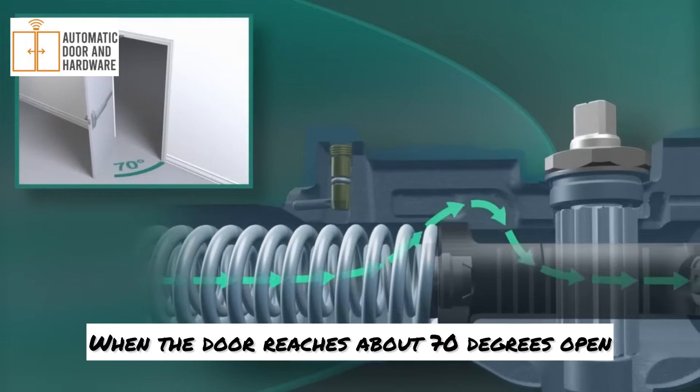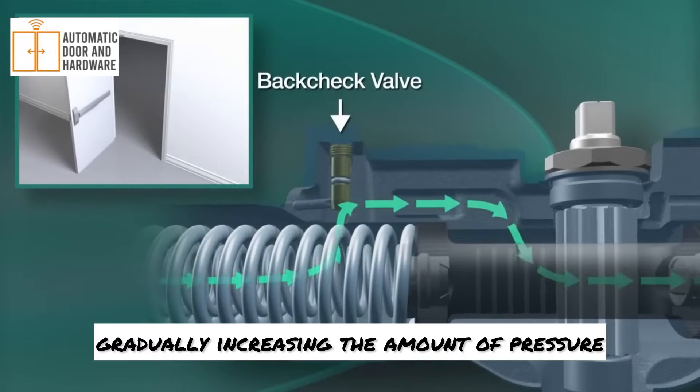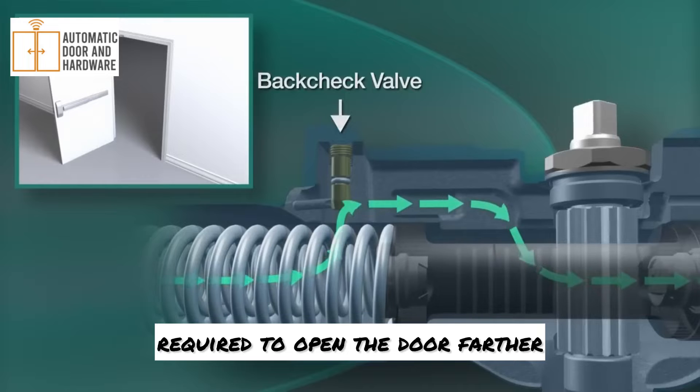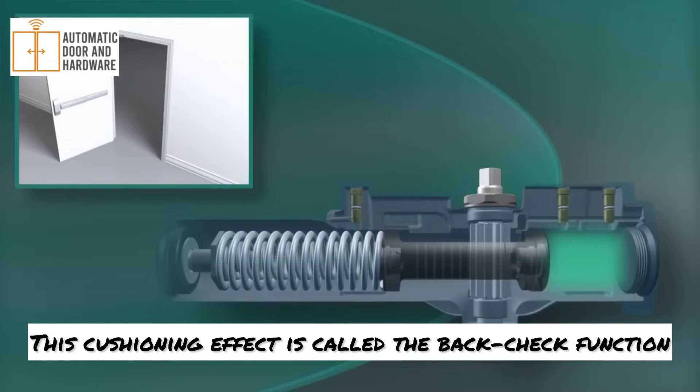When the door reaches about 70 degrees open, oil begins flowing through the back check valve, gradually increasing the amount of pressure required to open the door farther. This cushioning effect is called the back check function.